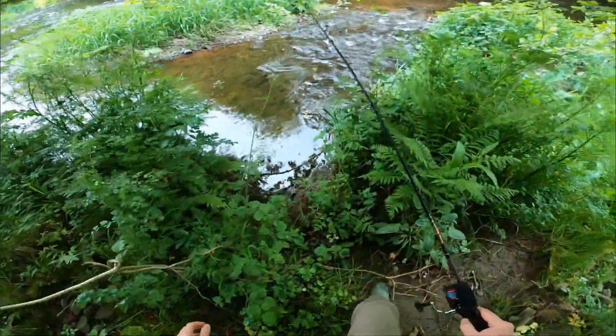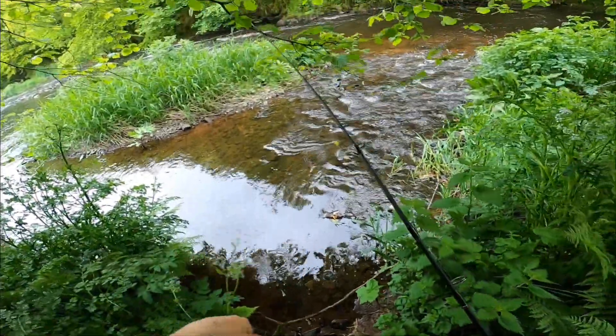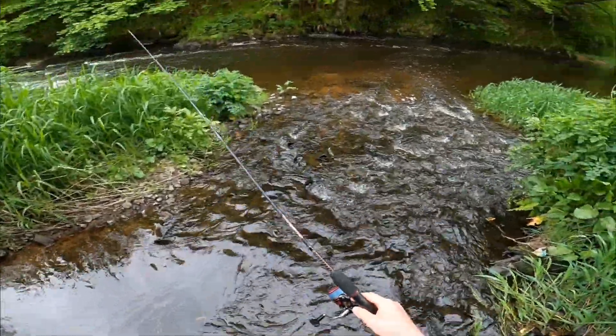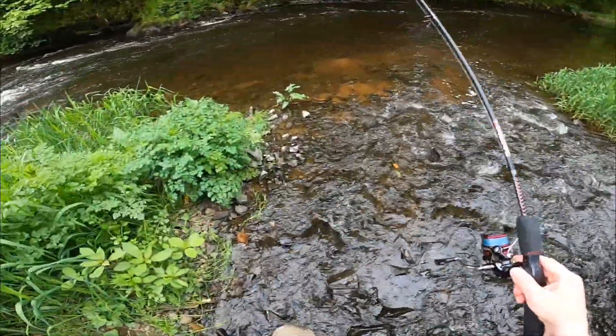Another day chasing trout. I've got two trout so far this year. Today I'm hoping to catch a few more so I can actually show you something on this channel. I'm using my own fly again.